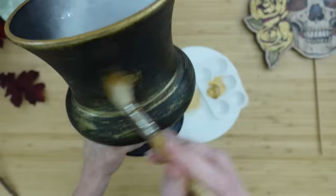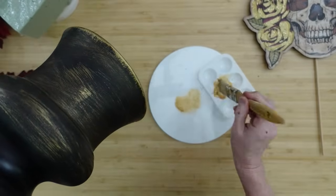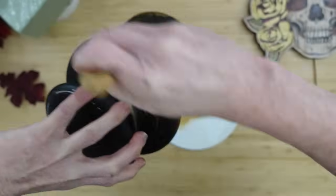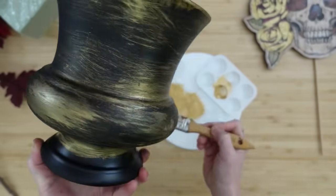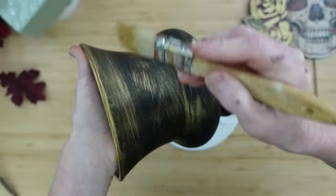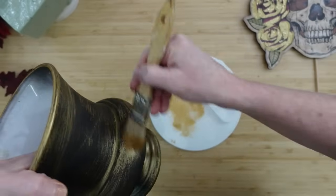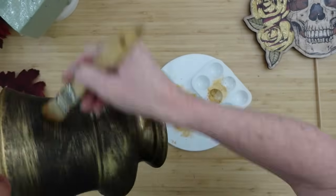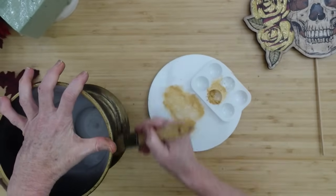I can wipe it off easily and blend out the excess. If it gets too heavy in certain areas once dry, just go back in with the chippy brush and add a little more chalk paint, then buff it down. Once I feel I've got enough on there, I'm going to blend, blend, blend — just like you blend makeup on your jawline. To me this just looks so old and like a tarnished brass pot.